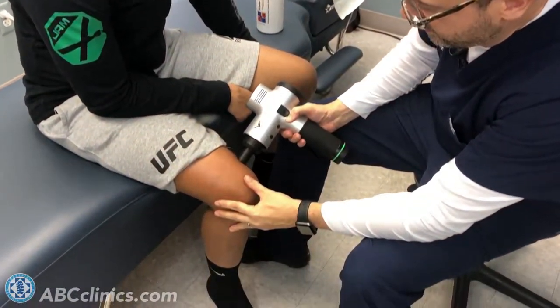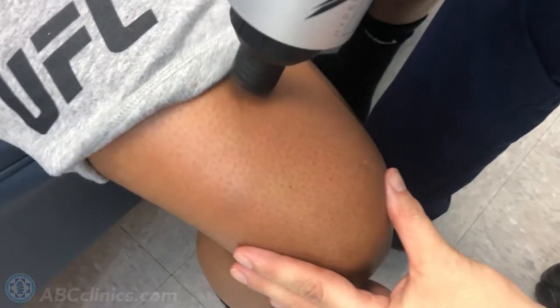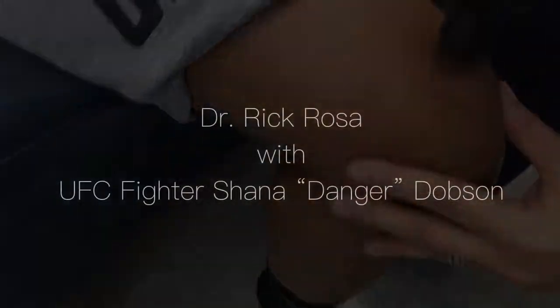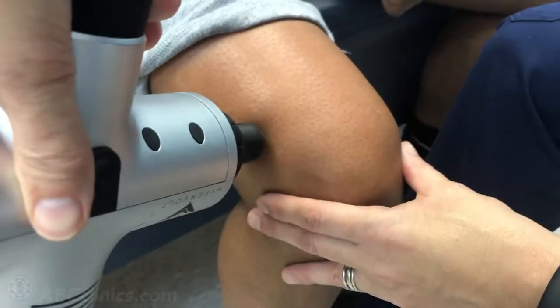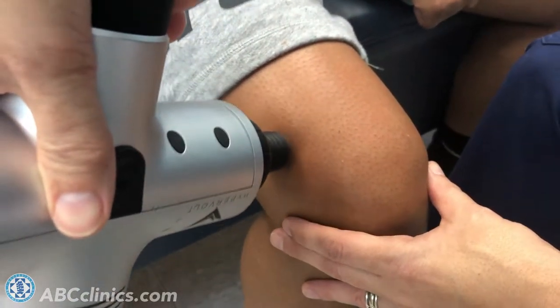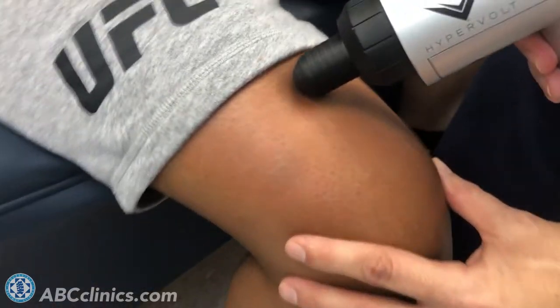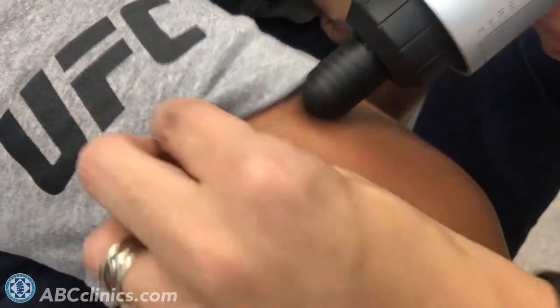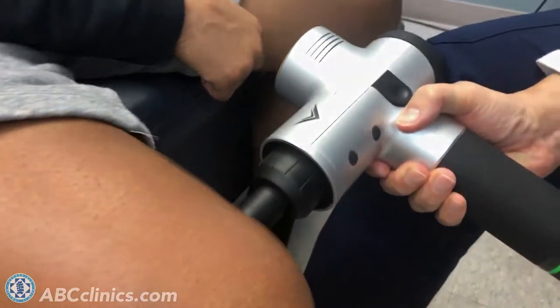We're going to do a little more muscle tissue work here. This is a percussive instrument, as opposed to older massagers — it goes up and down, whereas old massagers would just vibrate. This allows me to hit a spot multiple times and get the soft tissue to respond.